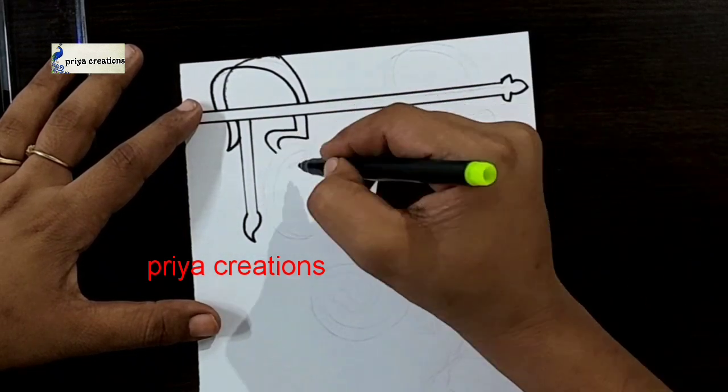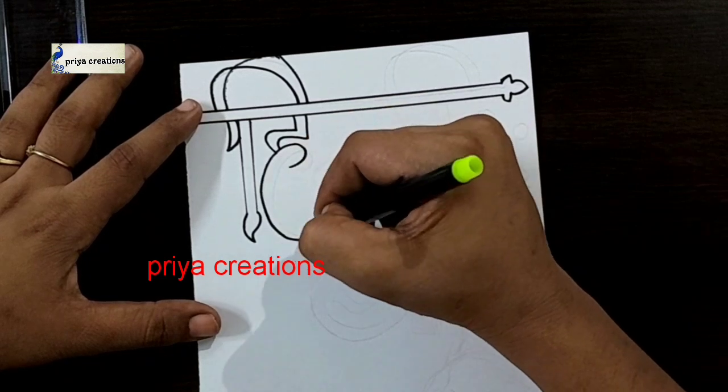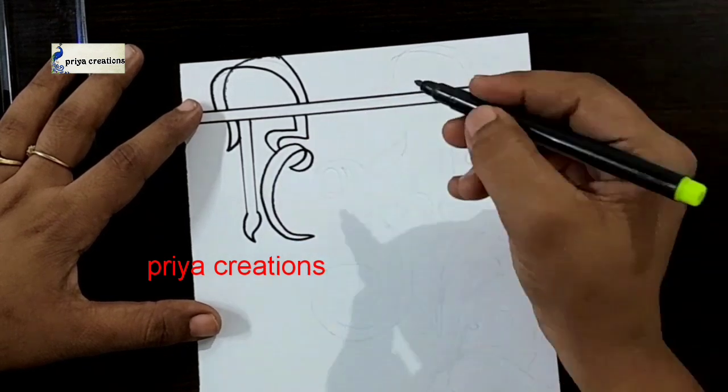If you want you can use color pen, marker pen, brush pen, whatever you want. Draw the Hindi word like this.